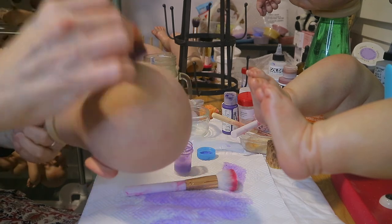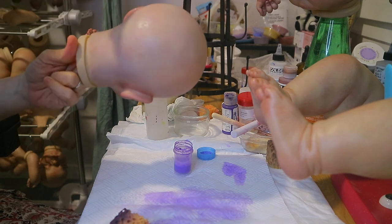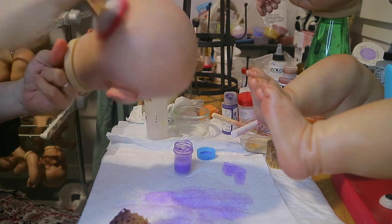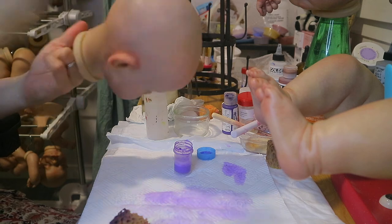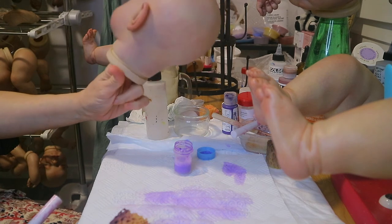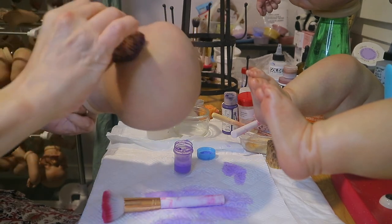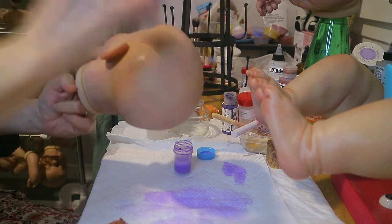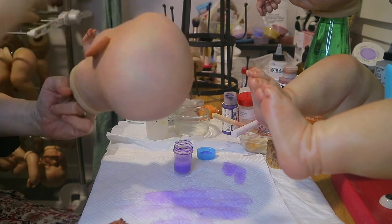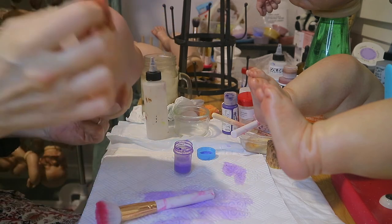There we go, let me see if I like this. She's going to need more paint, but some babies you slap a couple of layers on them and they're good, but other babies it takes longer.